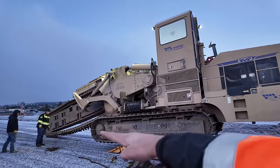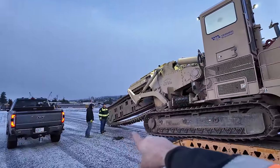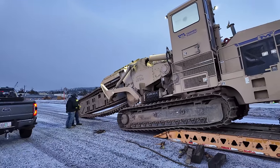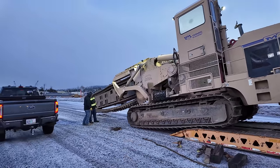This thing weighs a whole lot and it's going to want to tip when it gets to that point, so he keeps his boom down and he's slowly walking that chain in to kind of act like a wheelie bar. We'll set him down nice and smooth right here and then he can pick that up off the ground.